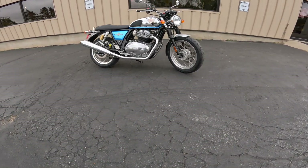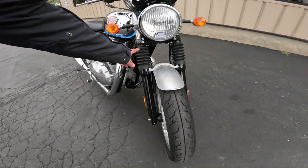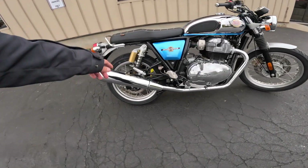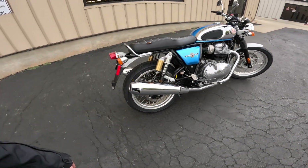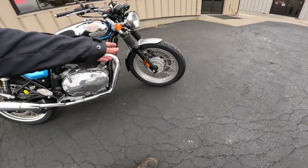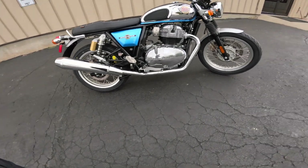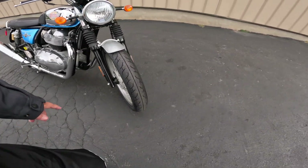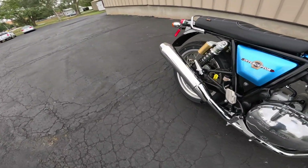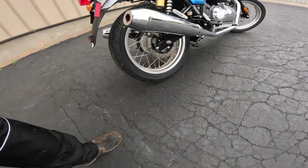It has about 6.7 inches of ground clearance — that's about 170 millimeters. The front travel is 4.3 inches, 109 millimeters, and about three and a half inches on the back — it's got a pair of shocks on the back, that's about 89 millimeters. Aluminum wheels with spokes and 18-inch tires front and rear. The front is a 100/90-18 and the rear is a 130/70-18.